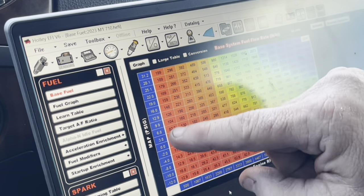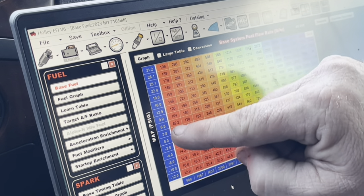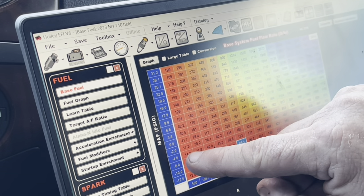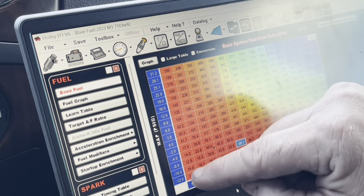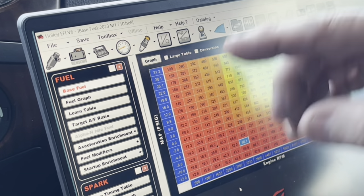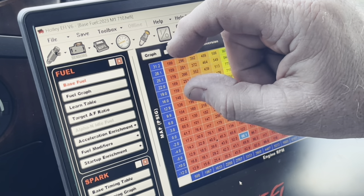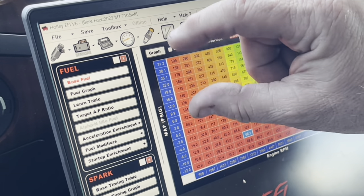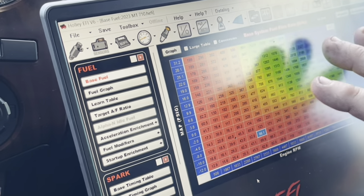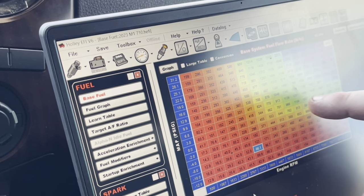A lot of people will give more resolution to vacuum - instead of having two, four, eight, ten they'll have one, two, three, four, five and shrink up the boost area. Some people say we need more resolution up here in the boost. I'm not a professional tuner so I don't know - I'd usually just leave it how it comes. We'll let Kevin handle that.